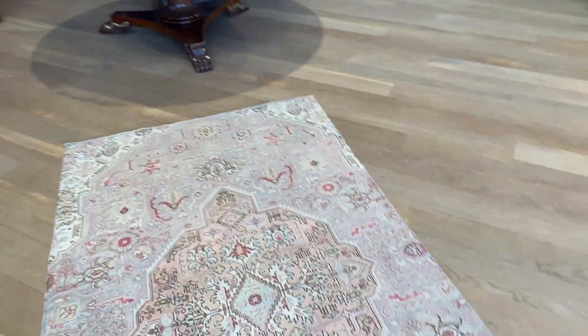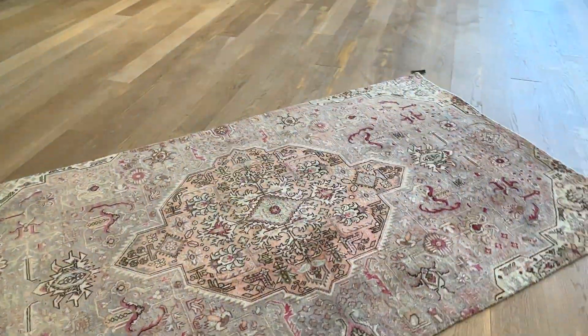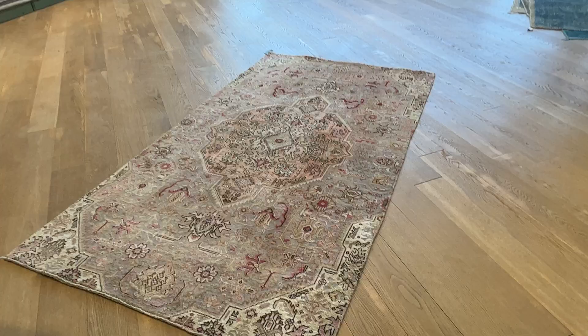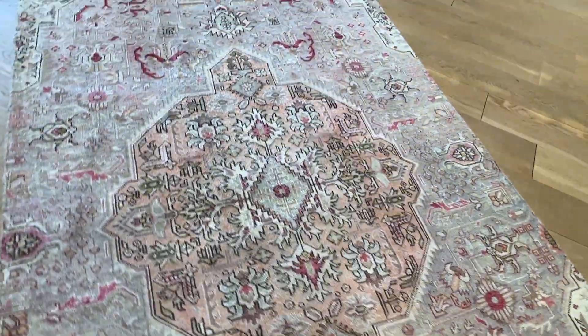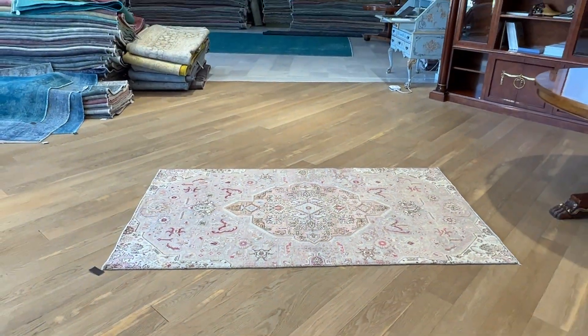This carpet — if it's too long, we can make it shorter on both sides. From this angle it takes on a darker tone, though not as dark as it appears in the video, because we have a large shop with a lot of natural light hitting it. It's a very beautiful piece. If you have any questions about this carpet, feel free to contact us.